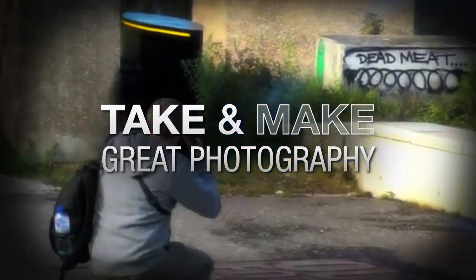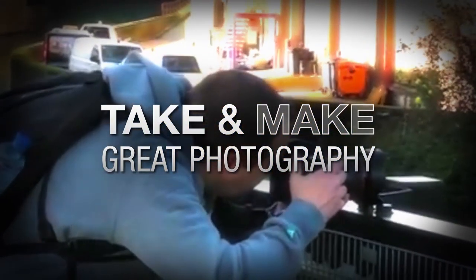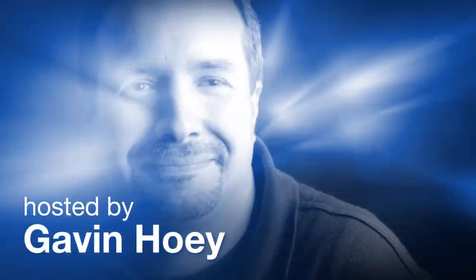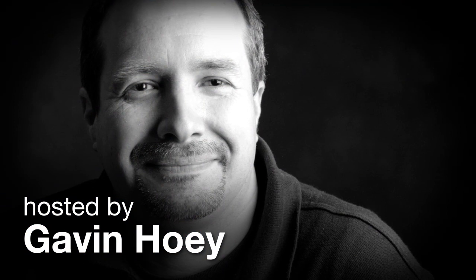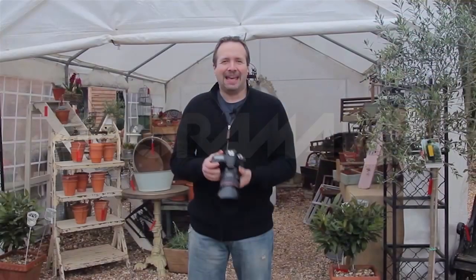AdoramaTV presents Take and Make Great Photography with Gavin Hoey, where you'll learn how to take stunning photos and then polish them in post-production. Hello, I'm Gavin Hoey and you're watching AdoramaTV, brought to you by Adorama, the camera store that really does have everything for us photographers.